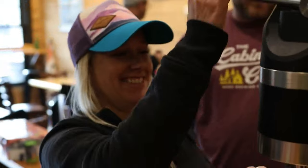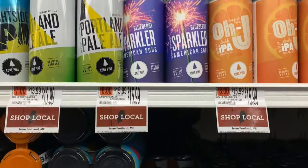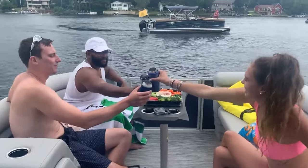This is Draft Top Pro. We all know cans are everywhere — from beer, soda, seltzers, cocktails, and even wine. Cans are what bring us together.